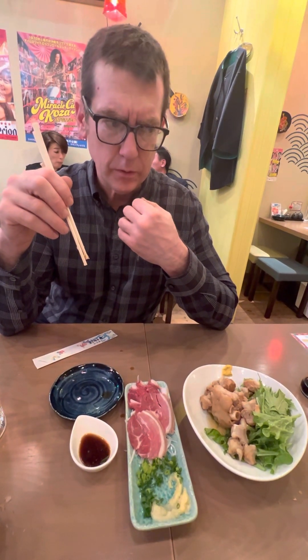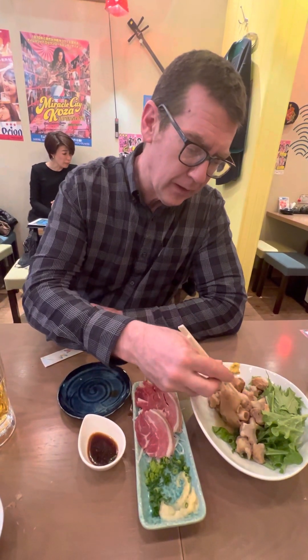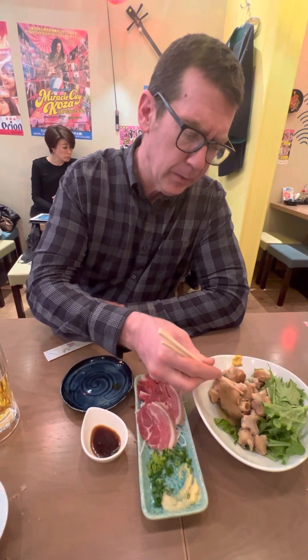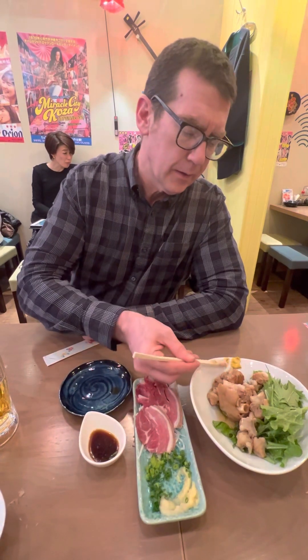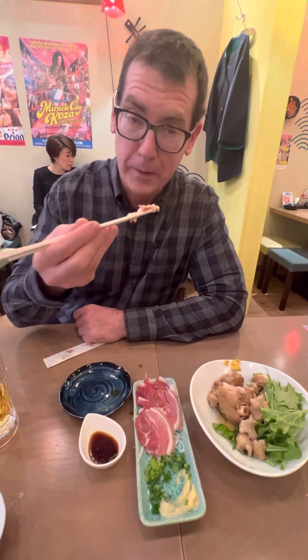Almost like coagulated jelly. Oh, this is nice. This was good, this is a pleasant experience. I like this, this is pretty good. One more piece — one more piece of pig's feet. Here we go, putting some mustard on it. Here we go.